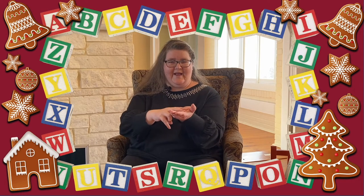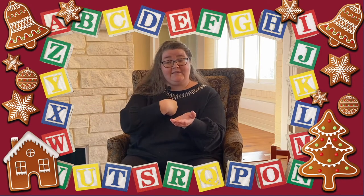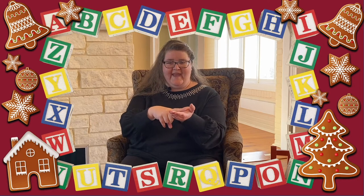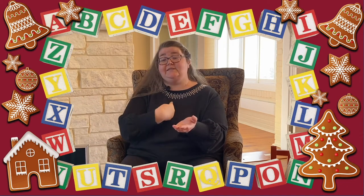Good job! Two Little Gingerbread men on the tray. One jumped up and ran away. Catch me, oh catch me, catch me if you can. I'm pretty fast because I'm the gingerbread man. How many cookies are left on that tray now? One. One Little Gingerbread man on the tray. He jumped up and ran away. Catch me, catch me if you can. I'm pretty fast because I'm the gingerbread man. Now how many cookies are left? None! No Little Gingerbread men on the tray. I'll have to bake more on another day.